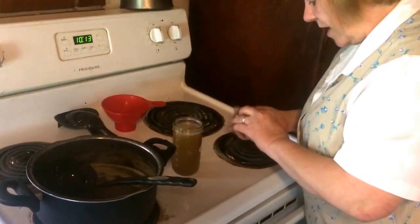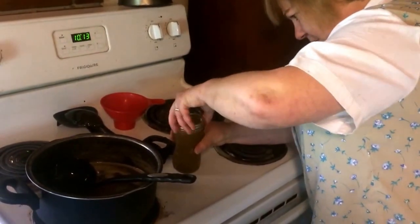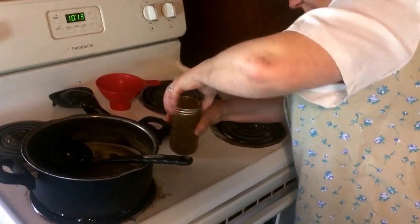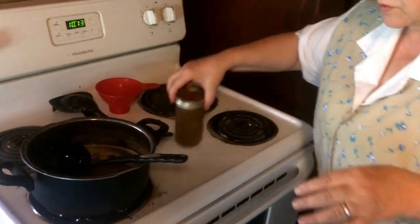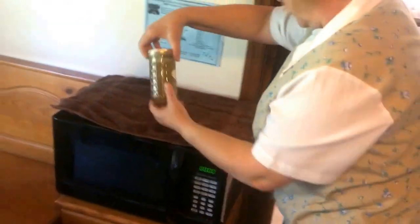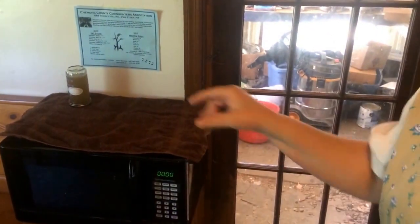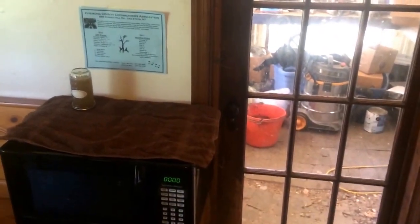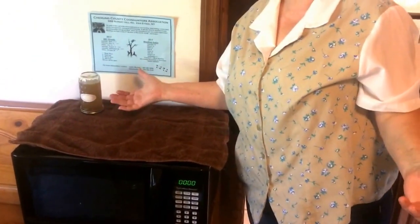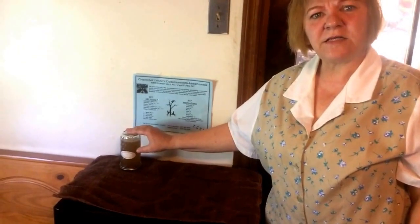Put the top on it. You don't have to water-bath this — what you do is set it upside down for a few minutes, then flip it back up. After a few minutes you'll hear a pop and it'll be sealed. A lot of people say it tastes a little bit like honey.